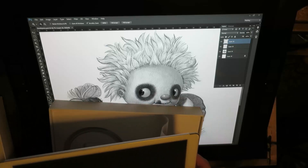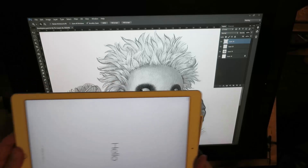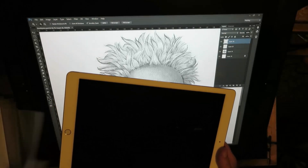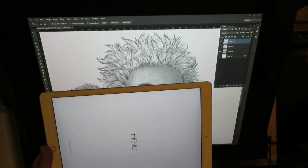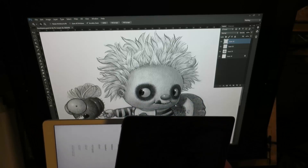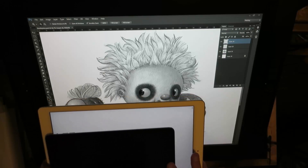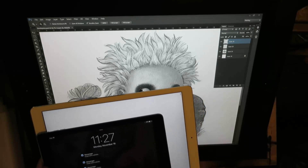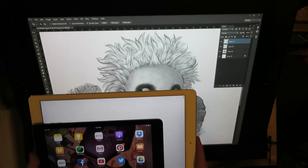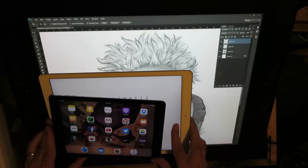I'm taking it out of the sleeve - I actually haven't taken it out yet, so this is the first time. I just hit the button to turn it on. I have not even set this thing up yet. It is substantially bigger. I'm going to set this right on there so you can see the size comparison.